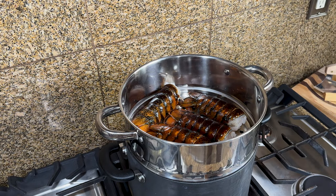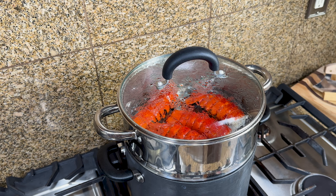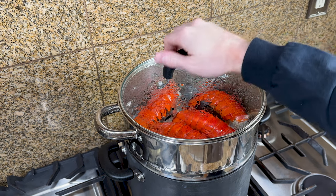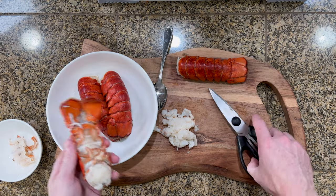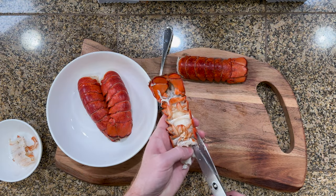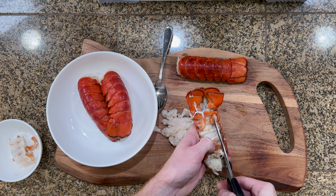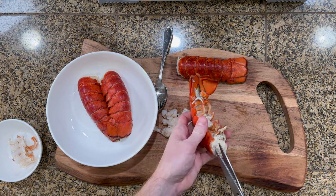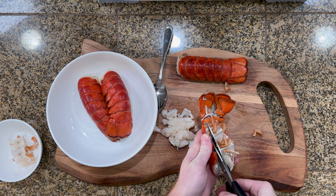We're going to begin by steaming 4 lobster tails. I put about 2 inches of water in there and then just set the burner to high. We used 3-4 ounce tails which called for steaming for about 4-6 minutes, but I just pulled them once they turned fully bright and started popping out the sides. An easy way to get the meat out is to take a pair of scissors and cut along the sides of the bottom of the tail. I saw this method online and it works pretty good. It also keeps the tops of the tails nice so we can use them as garnishes later on.